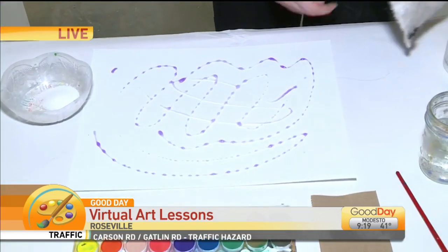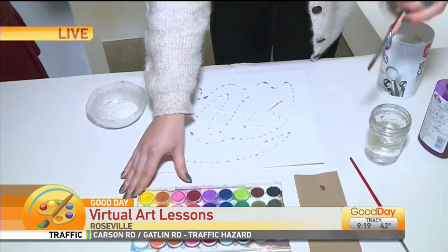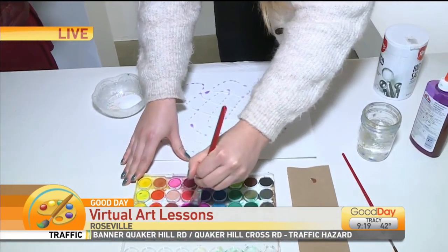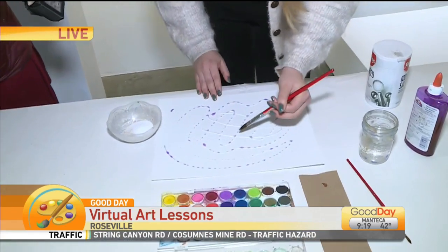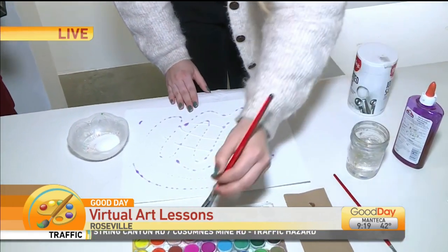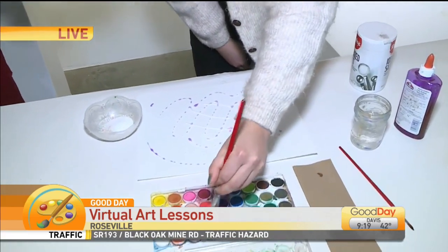And then we get our watercolor. There you go. By the way, Ellie has some incredible murals around town here in the Roseville area, and she's also done some up in the Tenderloin. So you'll have to check her out on her Instagram page — it's art.ekg. Awesome.